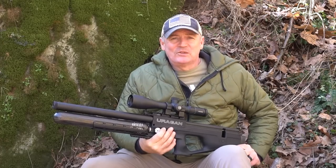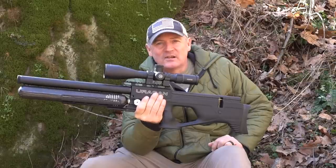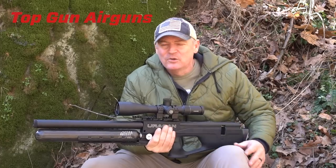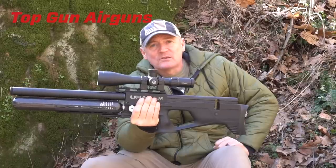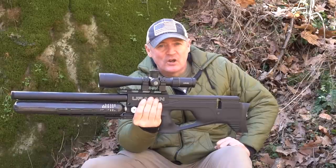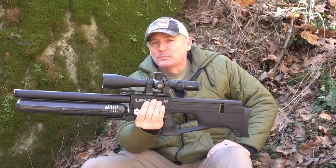Hey, this is Rick with Shooter 1721. Look what we got here from Air Gun Technology — the Uragon Synthetic. Thank you so much to Joe Broncato from Top Gun Air Guns, that was awesome of you to send it. You're wondering what optics we got on top — this is the Hawk 6-24 Compact. I think this was the right choice, Joe. Thank you for sending the scope and the gun for review, we really appreciate it.